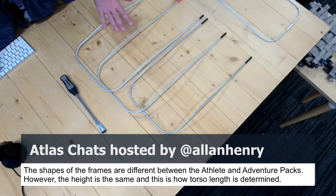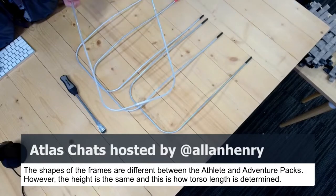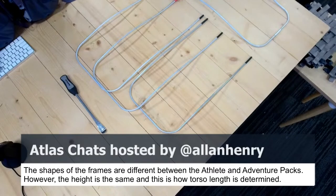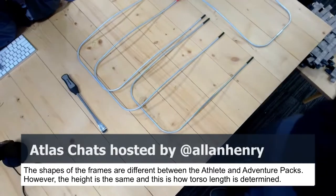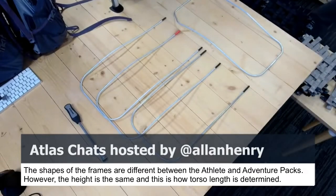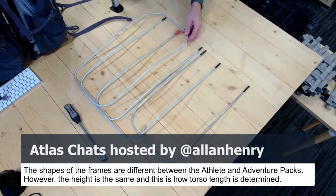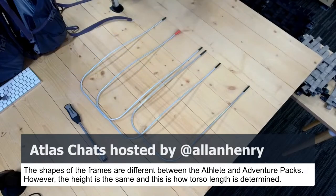The three frames I have laid out in front of me are athlete frames, and then this big frame right here — that's the adventure frame. I mention it simply from the perspective that it's a different frame, it's a different beast, works a little bit differently. But you can see how it's the same height as the large athlete frame, and that piece is important because all the torso lengths for our packs work the same way.